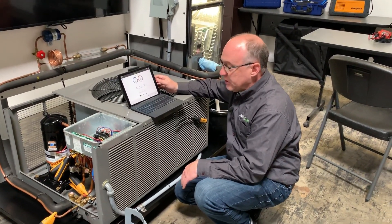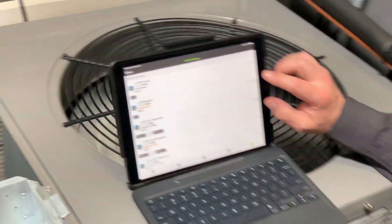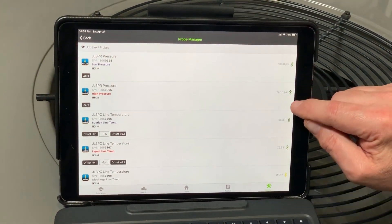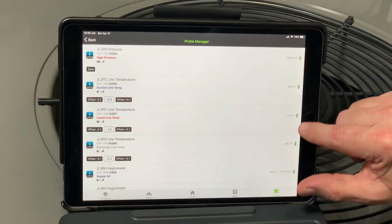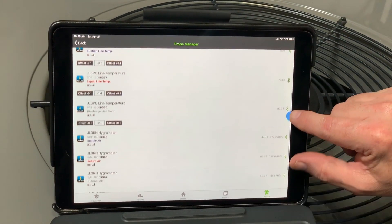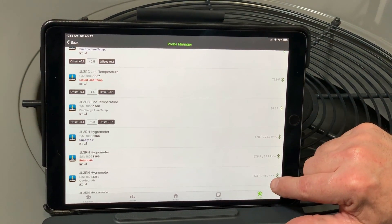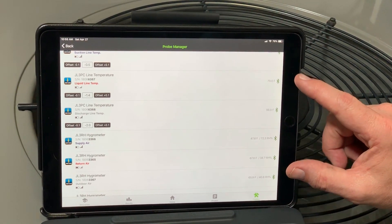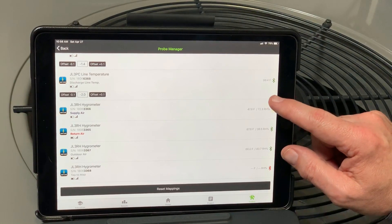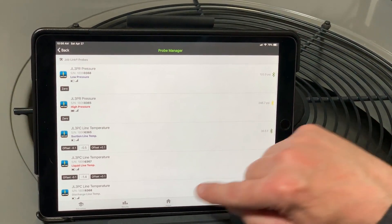The key thing to remember is if we have duct leakage downstream of the probe, you might see low capacity on the machine. So I usually measure at the return air grill and if I see a problem with low capacity, I just make sure I'm not seeing it there. So now the machine's been up and running for just a minute. I always like to go into the probe manager and make sure things make sense. You can see here's my low pressure at 108, my high pressure, suction line temperature at 36, liquid line temperature at 79, discharge line at 100 degrees, supply air at 47, return air at 67, and outdoor air at 65. These readings make sense — I'm not seeing things I wouldn't expect to see. That's really important when you add or map probes — make sure everything's mapped to the right locations.